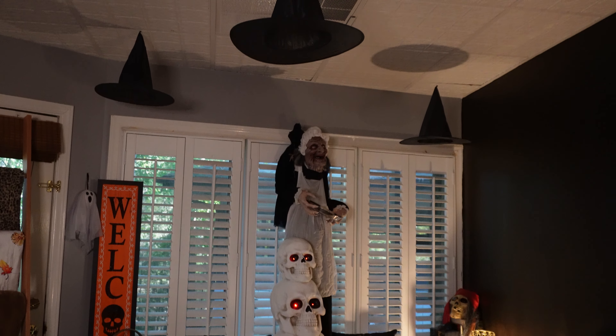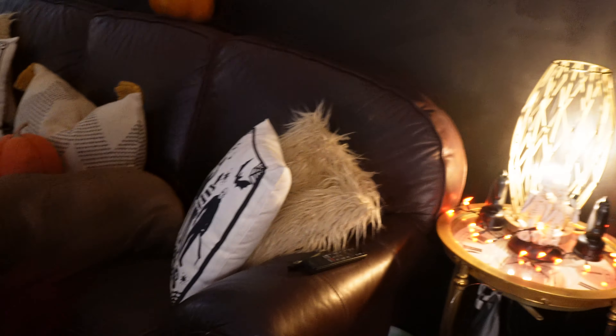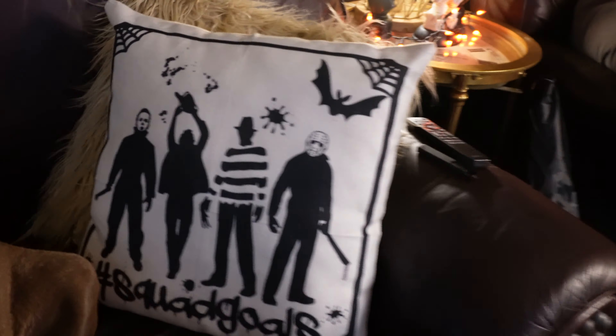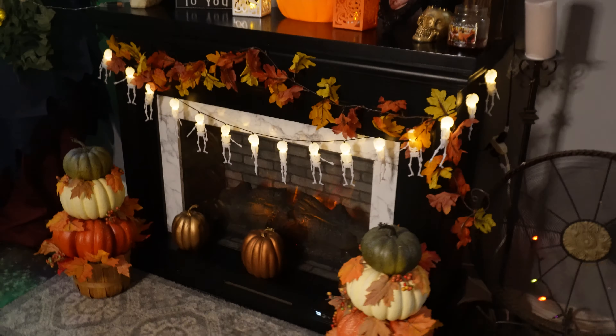This clip right here is my fiancée showing y'all our Halloween decorations this year. Right there is a dog, Max — shout out to him. By the way, my fiancée did love this ladder, as you can tell — this is her filming right here. She is very excited about Halloween. Appreciate everybody for watching, love y'all — make sure you smash that subscribe button and stay tuned for more videos.